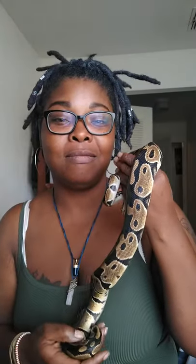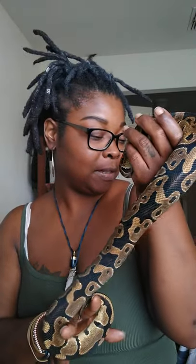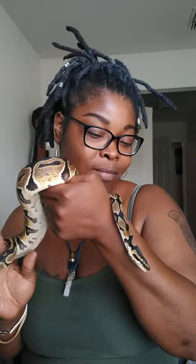Here we have Oshun. She is a normal, 100% het clown. She is about a year old. I've had her since she was maybe a few months old.